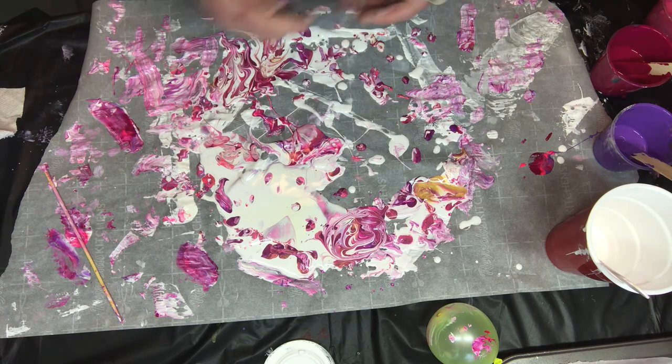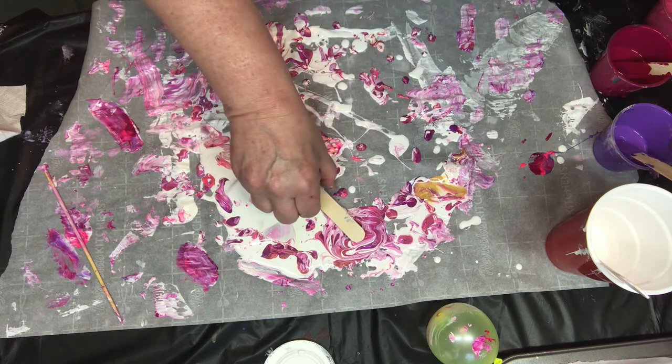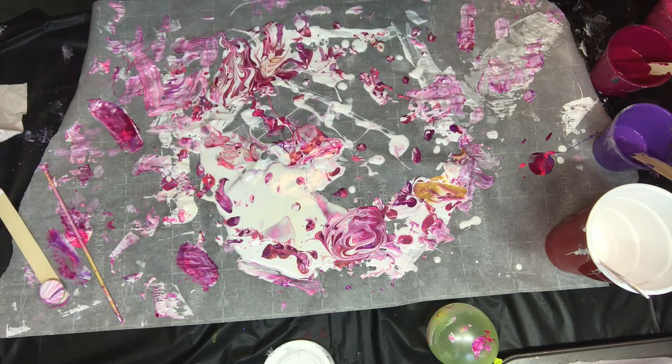Then you pick a spot. I liked this area, so I'm going to dip it and then pull it up sort of sideways. Sometimes you get a little tail on top and sometimes the pattern on top is really pretty, but it's going to be what's on the other side that shows.